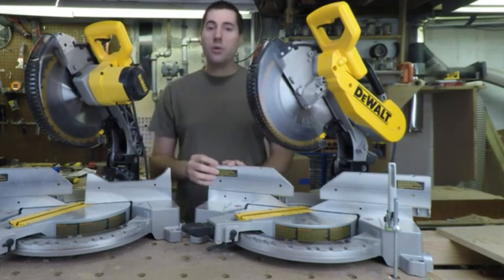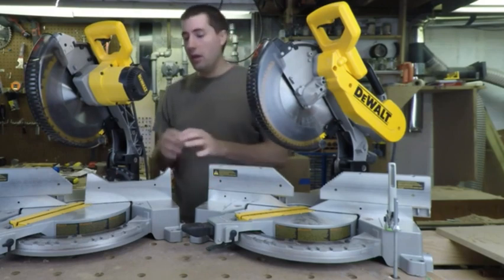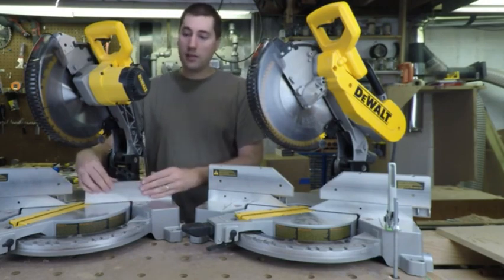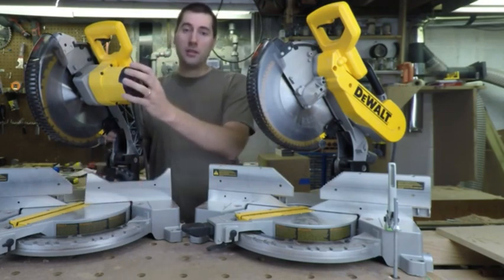These saws both have a 12-inch blade on them. They come with the same blade. The base of the saw that turns it back and forth is exactly the same. The fence is exactly the same. Even the motor is exactly the same.